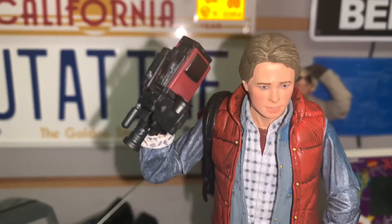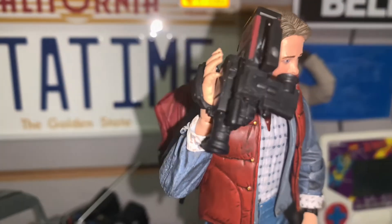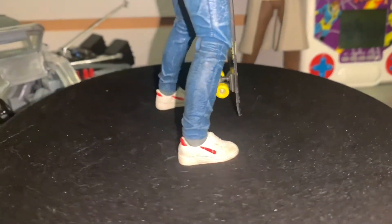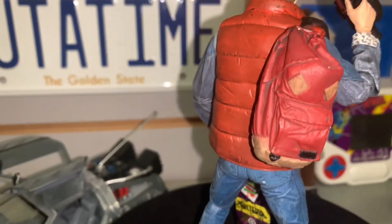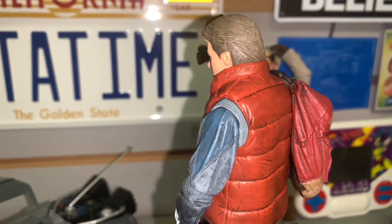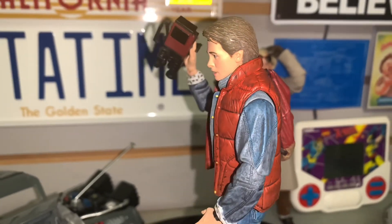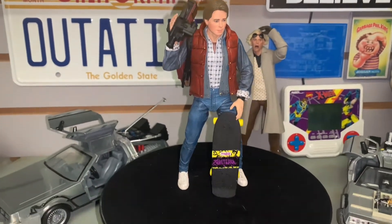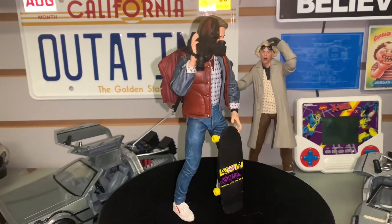Here we have Marty McFly — this is a figure made by NECA, about seven inches tall. The detail is amazing: the backpack, the vest, the shirt. This is an officially licensed likeness of Michael J. Fox. Gotta love this figure. I'll leave a link in the description below.